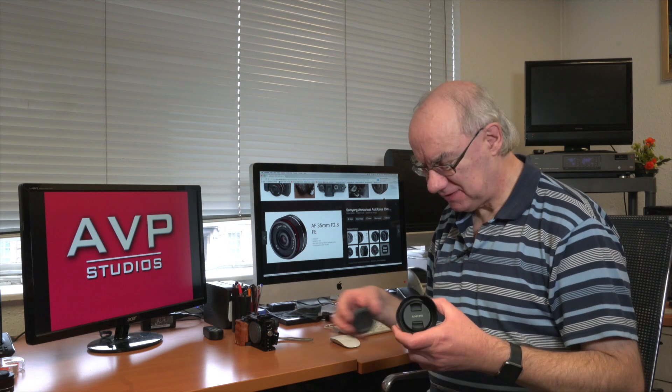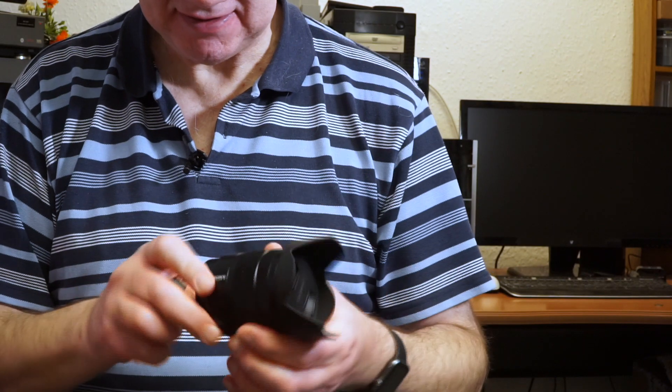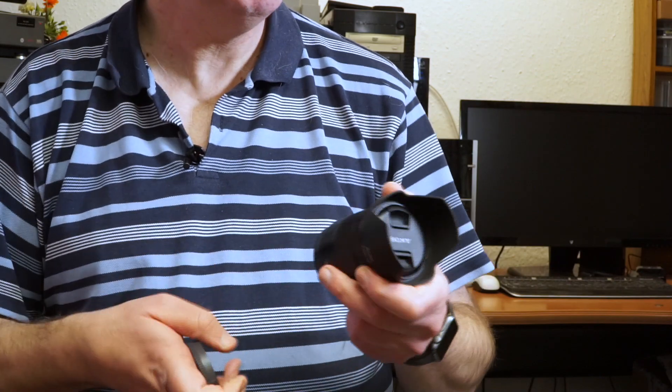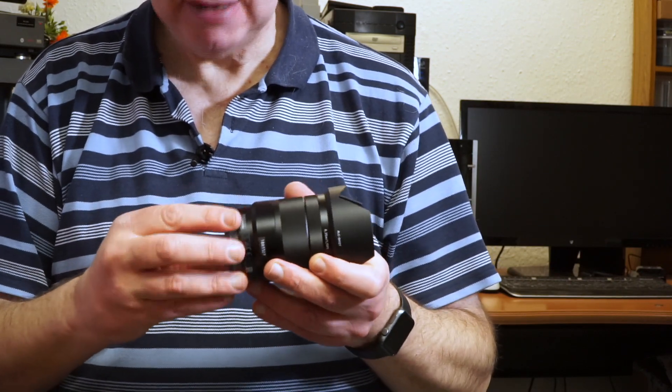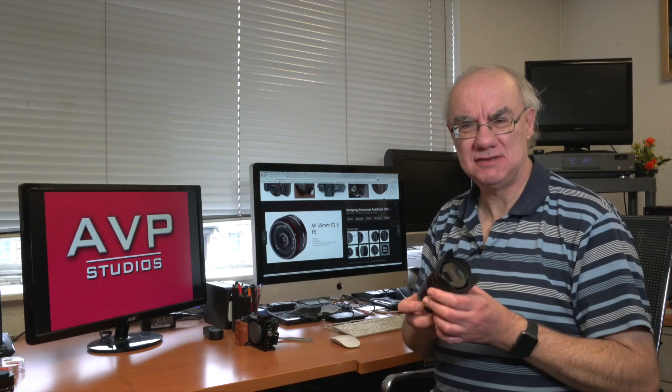So there we go — that's the Sony Zeiss 16-70 f4 APS-C lens. Many thanks for watching, don't forget to hit the like button and subscribe, and tune in to the next review. Thanks very much, bye for now.